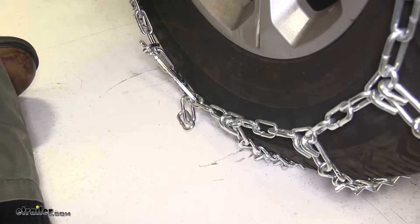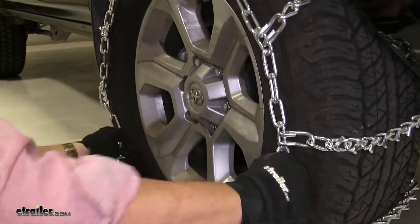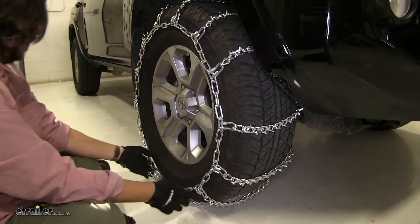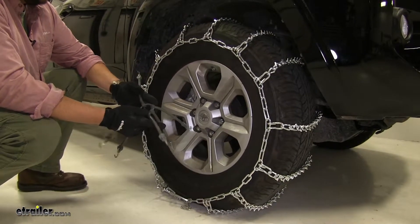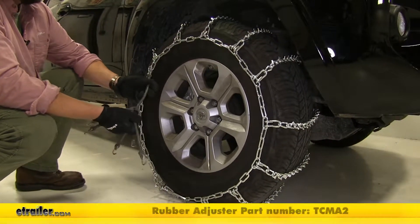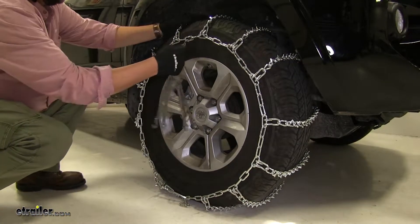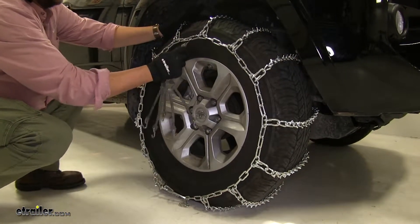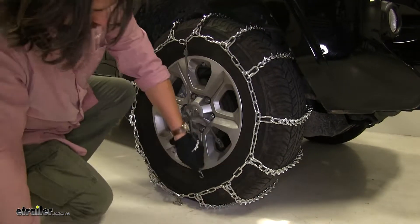You'll still see that there might be a little bit of room back and forth with the chain, and that's where a rubber tensioner is going to come into play. These tensioners aren't sold with the chains, but they are strongly recommended. Today we're using part number TCMA2. As you hook these around, make sure the hook end is facing away from the tire. Just go around and make your connections.